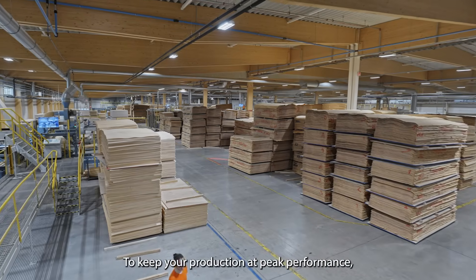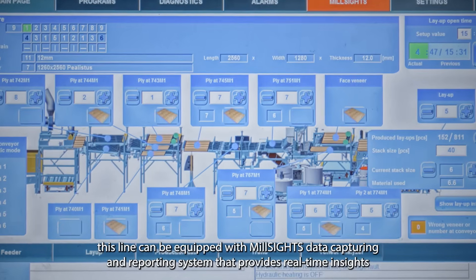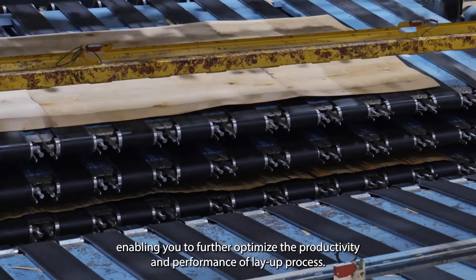To keep your production at peak performance, this line can be equipped with the Mill Sites Data Capturing and Reporting System that provides real-time insights, enabling you to further optimize the productivity and performance of the layup process.